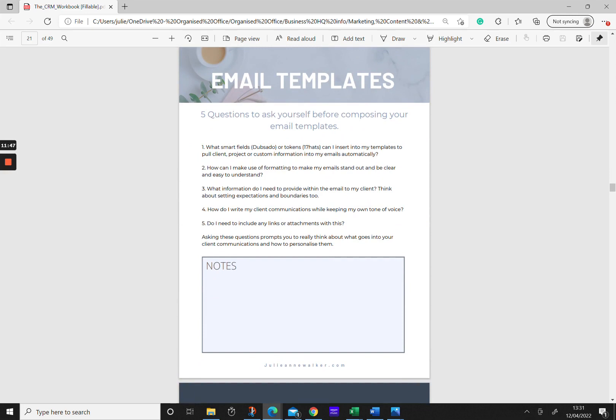When it comes to email templates, there are five questions to ask yourself before composing. First: what smart fields or tokens can I insert to pull client, project, or custom information into my emails automatically so they feel personal without rewriting them for every client? Second: how can I use formatting to make emails stand out and be clear? Third: what information do I need to provide — like setting boundaries or pre-appointment details? Fourth: how do I write with my own tone of voice? Fifth: is there anything I need to include such as links or attachments?